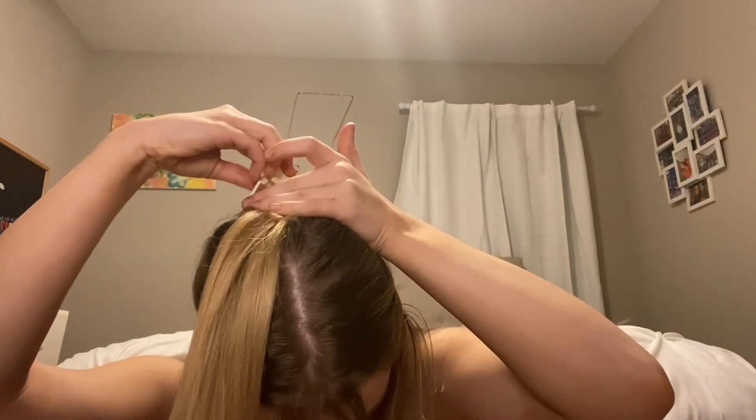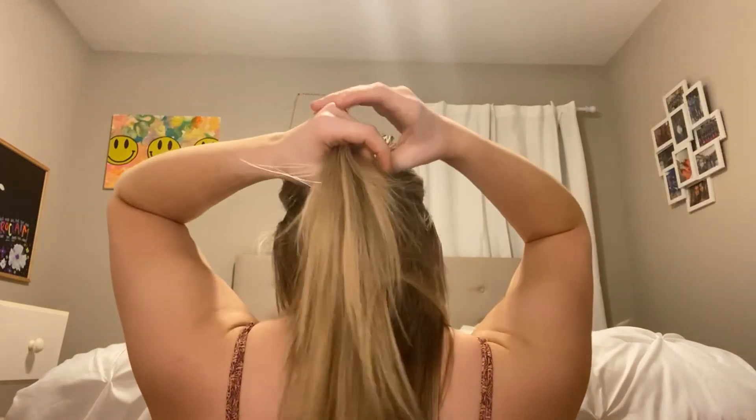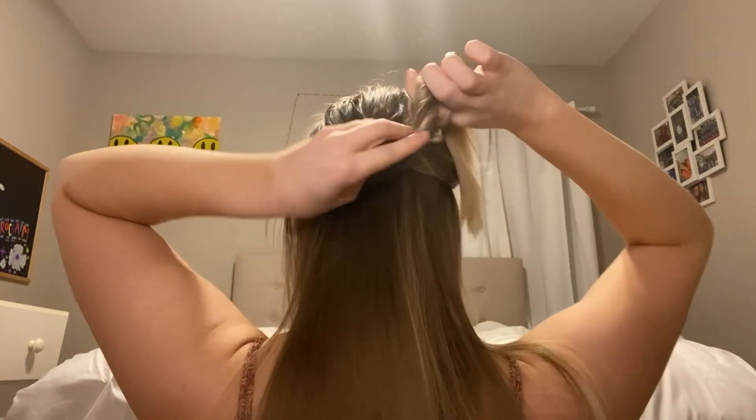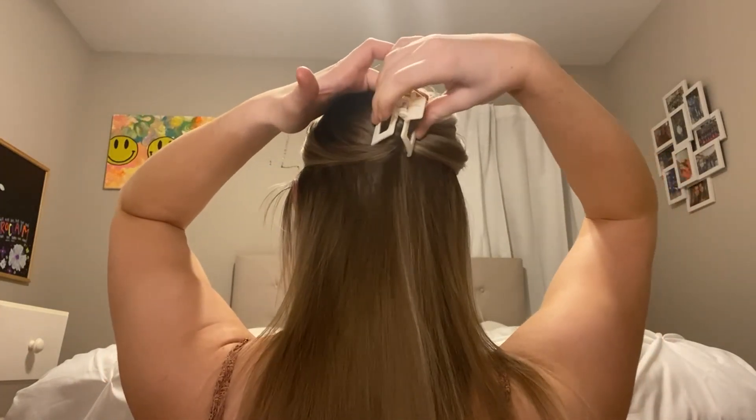This next hairstyle is a super easy half up half down with a claw clip. Make sure your hair is brushed out with no tangles, then take out the two front pieces. Take the top half of your hair and bring it to the back of your head, brush it smooth, twist it up, bend your head forward, and clip the claw clip on. You're left with a super cute half up half down style — all you need is a claw clip and some hair.